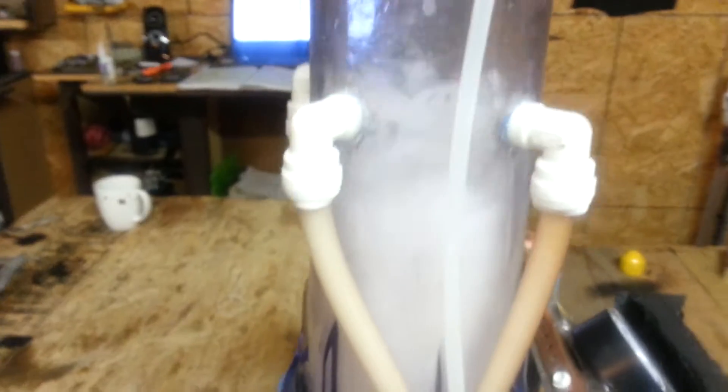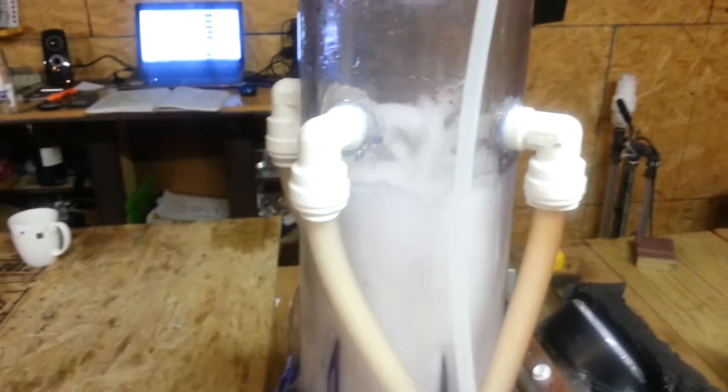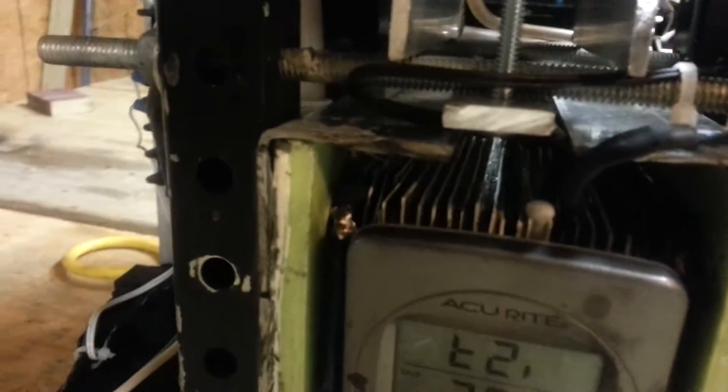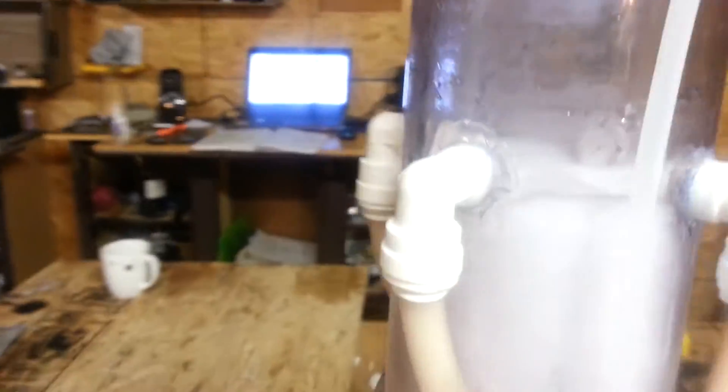That's the problem when you turn the pump on and run the cell like this with the setup I have — an excessive amount of foaming will occur. The reason I'm getting all that foaming is because of the cavitation caused by the pump, and because the sodium hydroxide reacts with the rubber gaskets I'm using. I don't have a compatible rubber gasket system, so I'm always stuck with this foam problem. I've got to run the thing basically with the pump off.